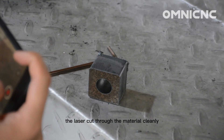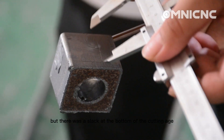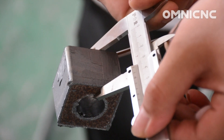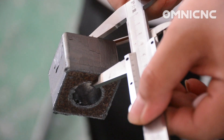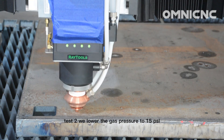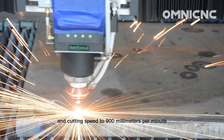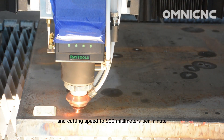The laser cut through the material cleanly, but there was slag at the bottom of the cutting edge. For test two, we lowered the gas pressure to 15 PSI and the cutting speed to 900 millimeters per minute.